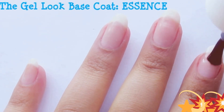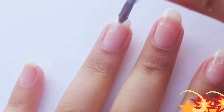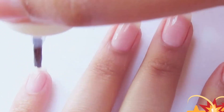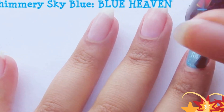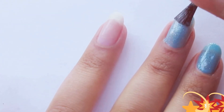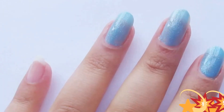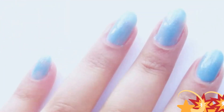Start off by applying a base coat. Then apply Shimmery Sky Blue Nail Color on all your nails until it's opaque. I had to apply the same color three times because it wasn't opaque.